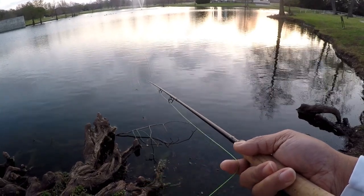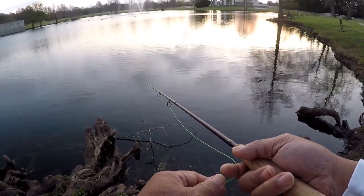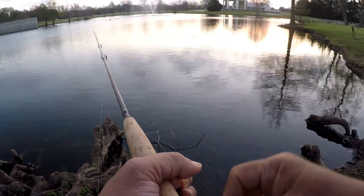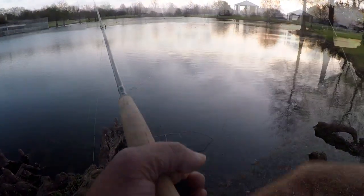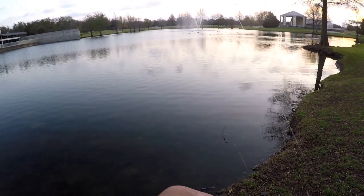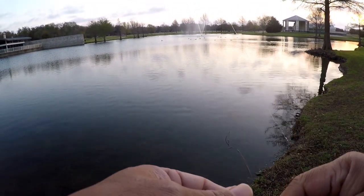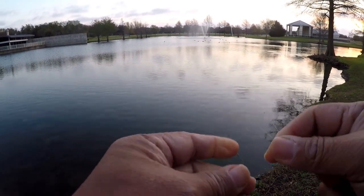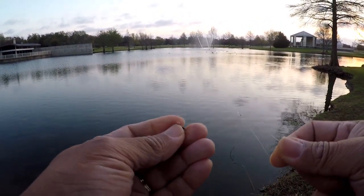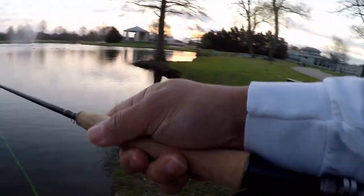It's that little bug hatch or whatever that happens every once in a while. Might have to switch to a Griffith's Gnat. Yeah, we can see some fish hitting on the surface — looks like some sort of Griffith's Gnat-looking thing they're feeding on. So let's put a Griffith's Gnat on and see if we can get one cast up there.